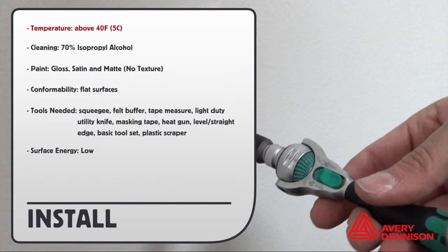Install temperature is 40 degrees Fahrenheit. Clean with 70% isopropyl alcohol. It adheres to gloss, satin, and matte paint on flat surfaces only.